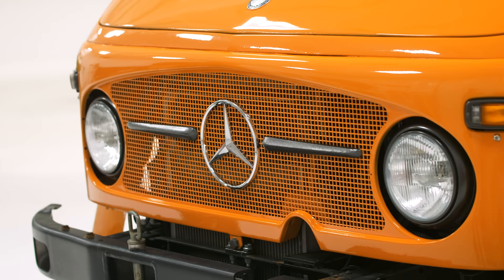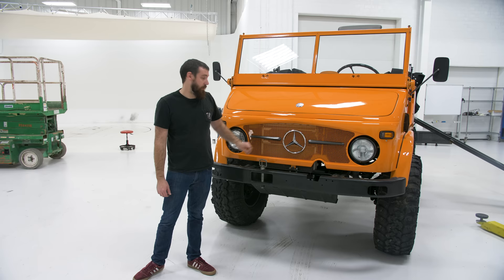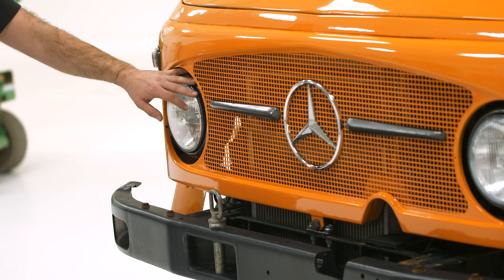You'll see the telltale giant Mercedes emblem on this. This is actually a reproduction piece — it's plastic now because the metal ones are a million dollars. These are the actual metal original side pieces here, which I powder-coated. These are a newer H4-style headlight fitted into the original buckets — I pulled all these buckets apart and powder-coated them, so there are a million little pieces in there that are all in good shape now.